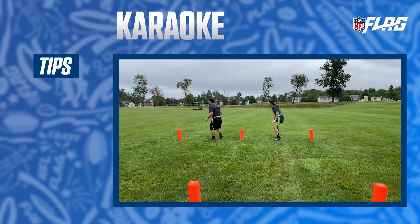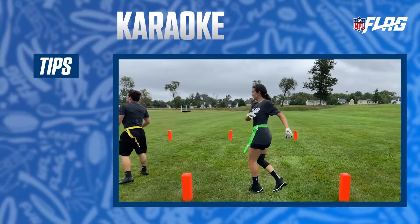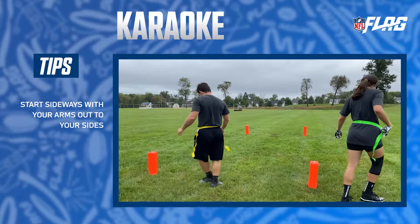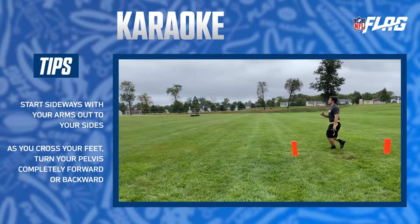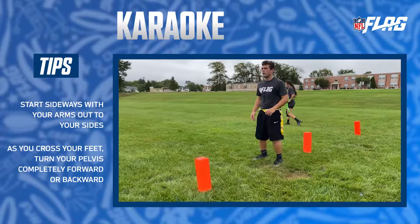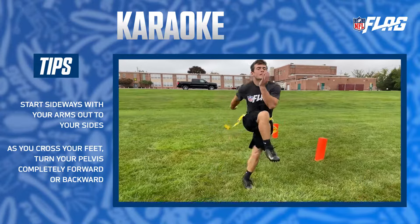Karaoke is a staple conditioning drill that loosens up and practices quick feet. Start sideways with your arms out to your sides. As you make a crossing motion with your feet, turn your pelvis completely forward or backward. You can pick up speed as you perfect the form. But remember, open your hips as you cross both forward and back.